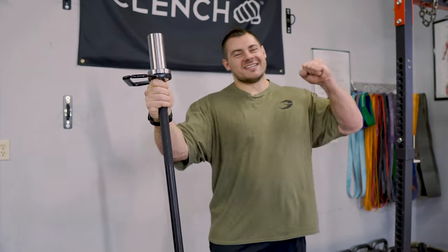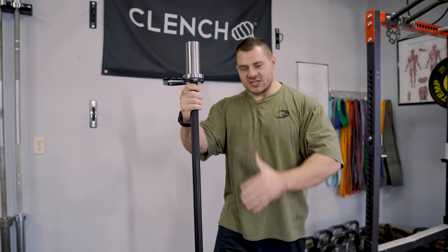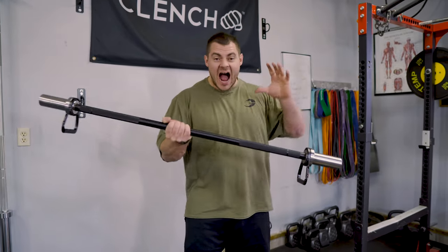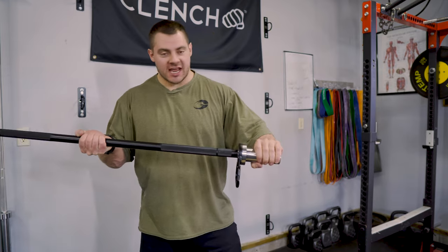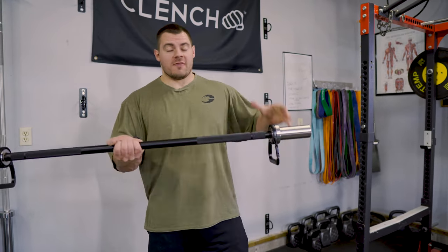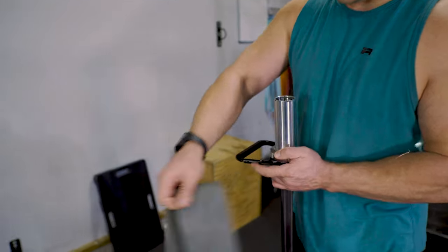What is up guys? Today is a great day because we are going to talk about all the features, benefits, and why we did what we did on the brand new Nexus Pro Bar. The Nexus Pro Bar is a hybrid between a standard Olympic barbell and a resistance band training bar that is going to fuse the two training methods together and give you the most versatility and training options.